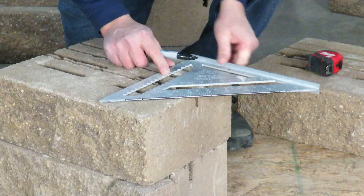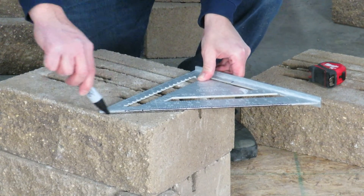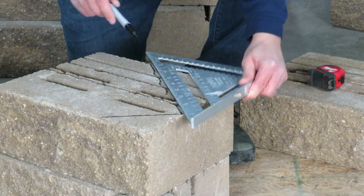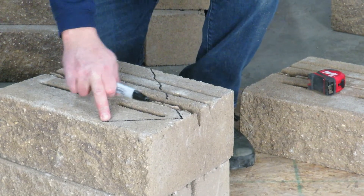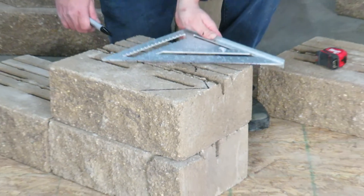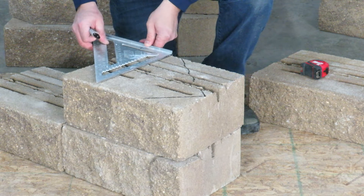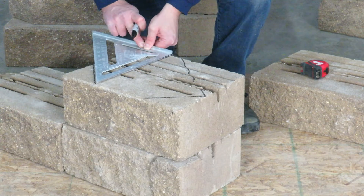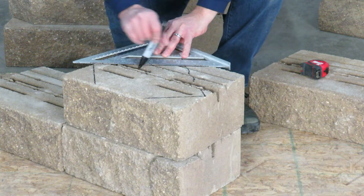We're going to put it to the back corner of the block and make a mark, then make another mark to fit the block below. This is going to be a split on the front and a saw cut. On the next course, we're going to do the exact same thing, only on the opposite side — go to the back side of the block, mark at 4 inches for a 45, then saw cut back that side.